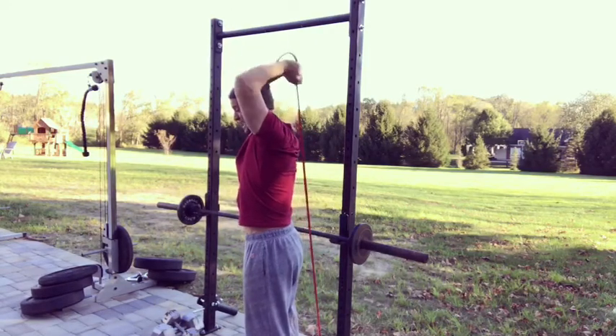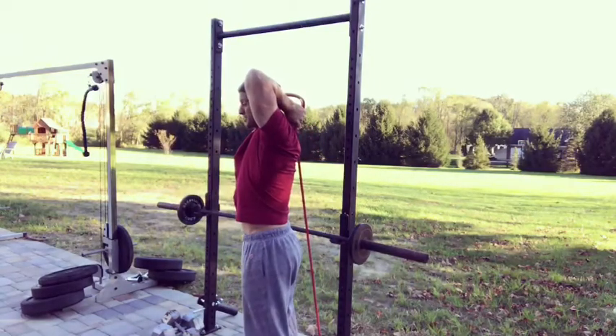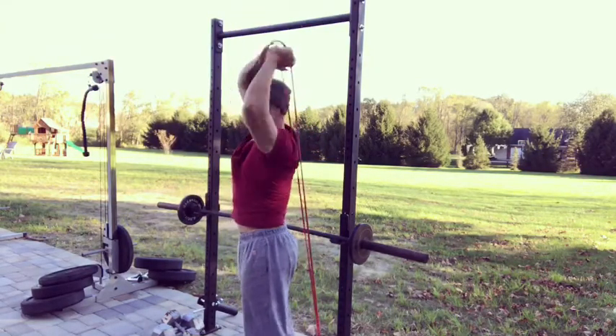A new movement each day. You want to really make sure to keep your elbows tight, get a big stretch and a big squeeze at the top.